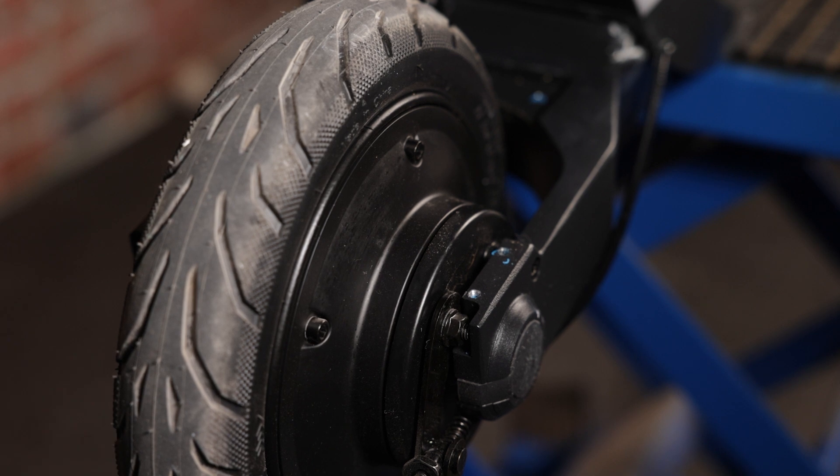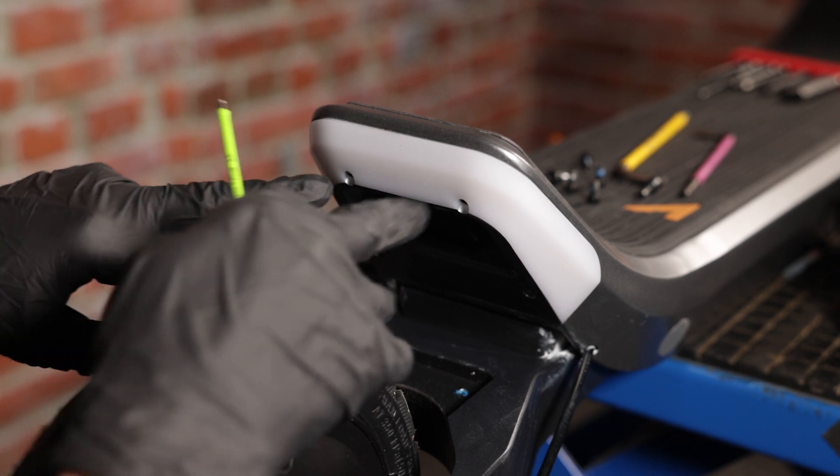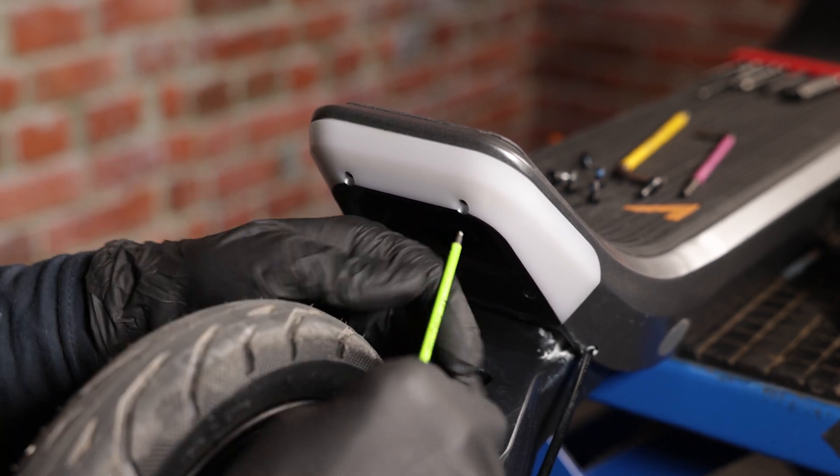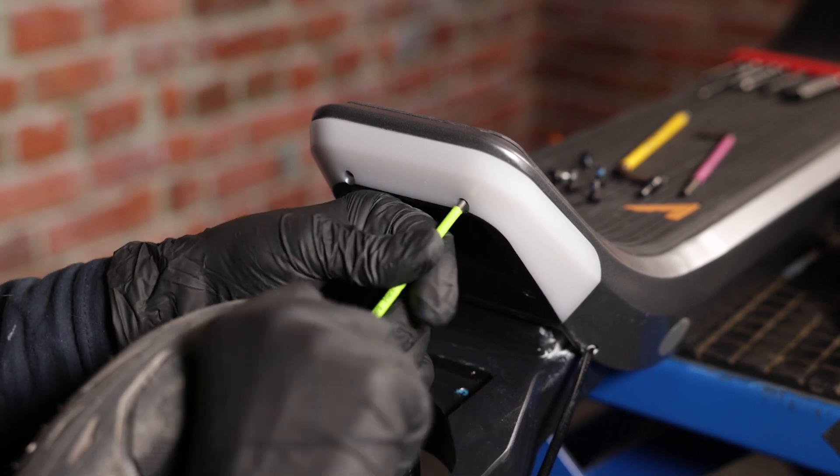With all the screws off, we'll remove the fender and put it to the side. Now we'll have an easier time accessing the four screws that hold the tail lights in place. We'll start by removing the top two screws first, using a 2.5 millimeter allen key to do this.